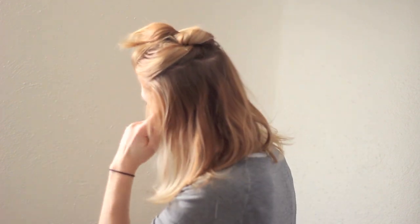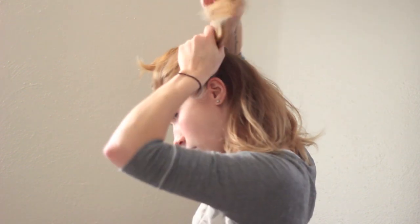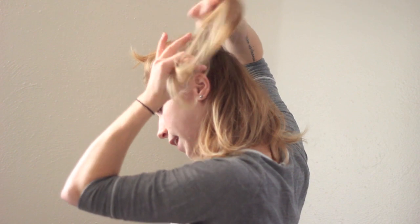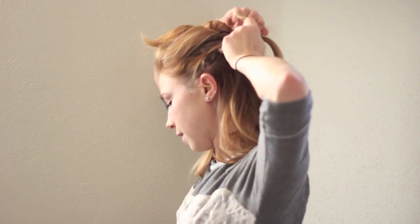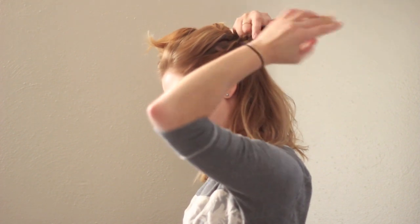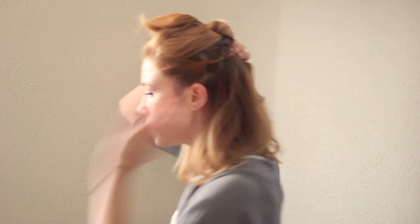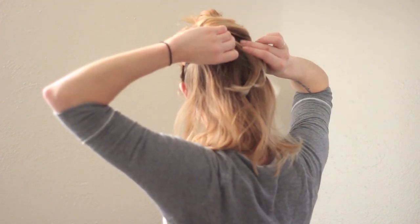Now I'm going to take another parting on the side up from the ear back into that little angled part we already used before, and I'm going to separate this into three sections and start braiding just a normal braid heading back. I'm going to direct it back as I'm braiding — that'll keep it from getting those weird bubbles when you try to pull it back in the direction it's going to eventually lay. Then I'll take a pin and stick this straight up to secure it.